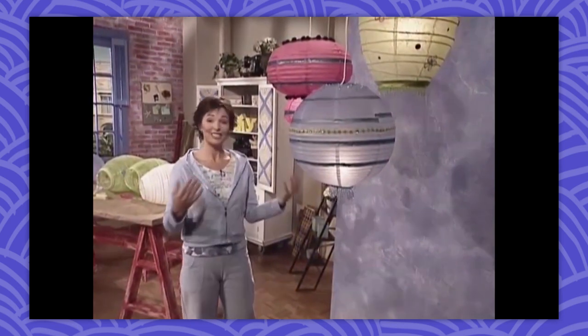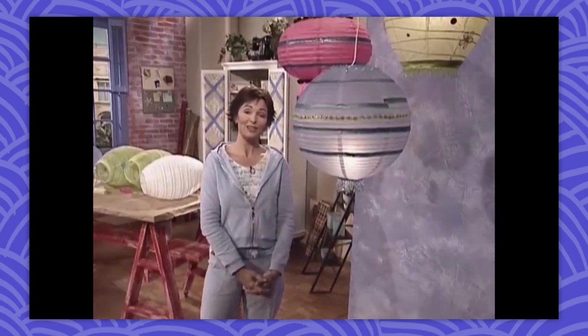Thursday was Throwback Thursday, and this week we went back in time to Ask DIY Decorating Crafts, where we learned how to decorate paper lanterns to spice up the backyard. Another great thing about this paper lantern project is that you don't have to use these only outside. These would be terrific for a party or really anywhere in your house — a bedroom, living room, you name it.